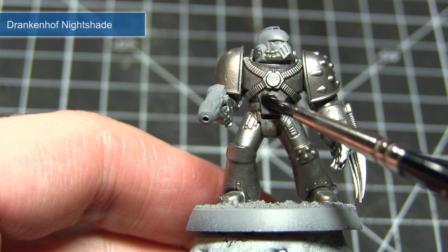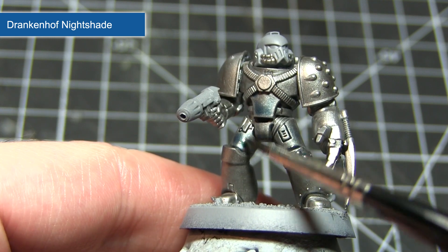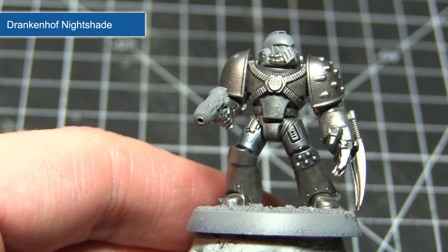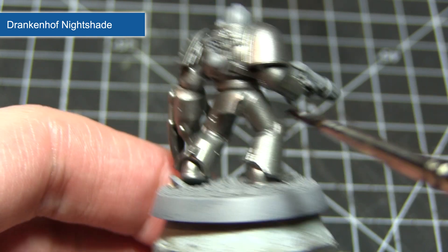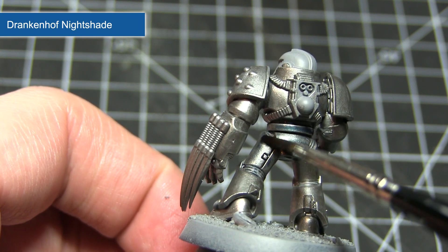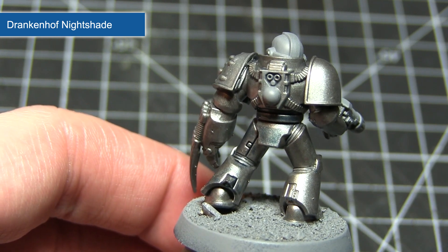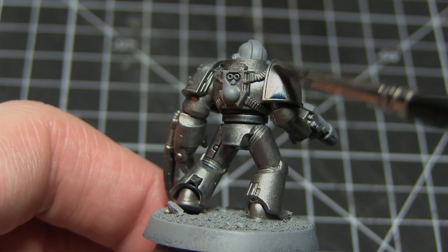After completing our base coat we now want to get some shading into those recesses, so for this I'll be applying a wash of Drakenhof Nightshade. When applying this wash make sure you keep it only to the armour panels and not the sections that we wish to remain silver. This step isn't intended to give us the blue colouring in the armour, but it will flow into all of those recesses and really help to bring out the detail by enhancing the shading. The reason I'm using a blue wash instead of a black wash here is because it won't contrast quite as strongly with the blue armour later on.